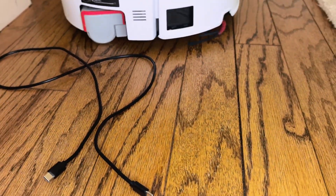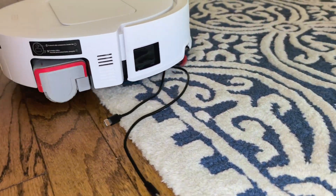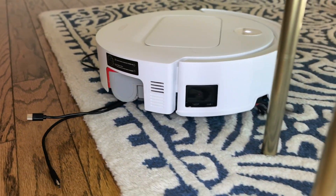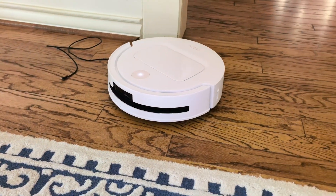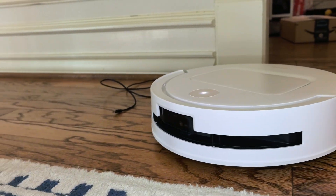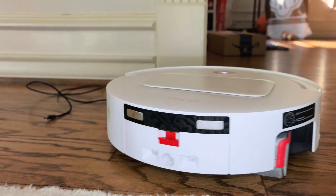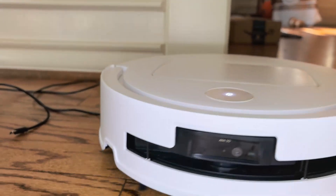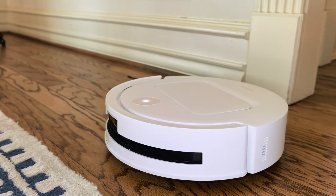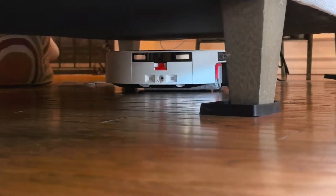See these cables scattered around my workspace? Most robot vacuums treat them like an all-you-can-eat buffet. The M14 Plus uses AIVI 3D 3.0 technology — that's LiDAR, dual-structured light depth sensing, and computer vision working together. Watch how it approaches these charging cables: instead of bulldozing through, it maps them, recognizes them as obstacles to avoid, and plots an intelligent path around them. The Zero Tangle 3.0 system with thoughtfully shaped brush means even if it does encounter a cable, it won't turn your workspace into a disaster zone.